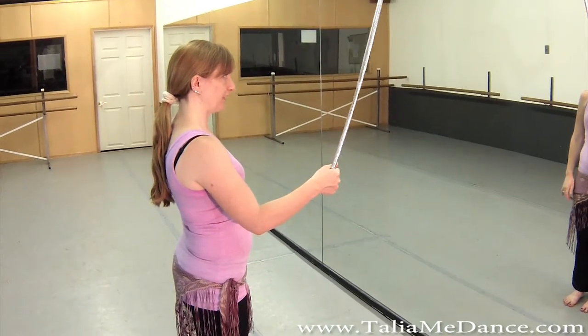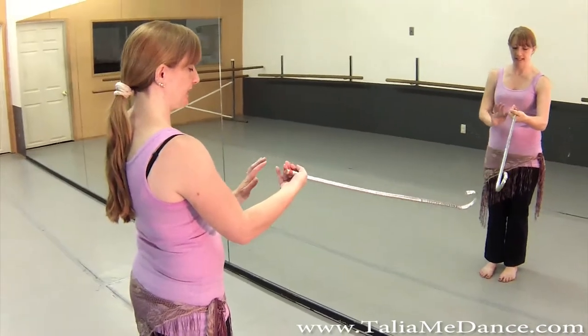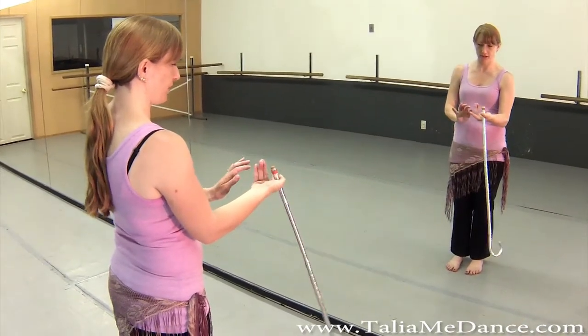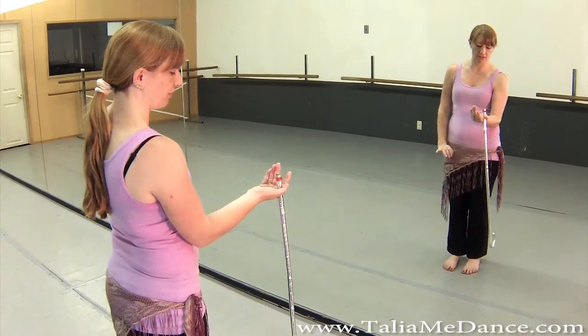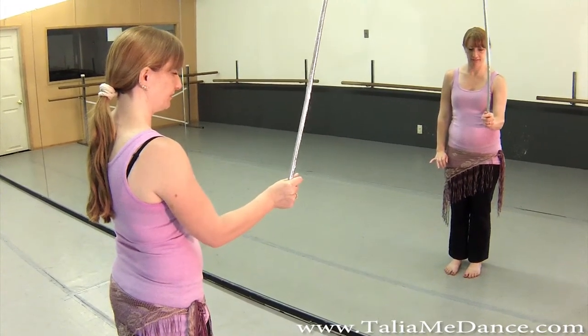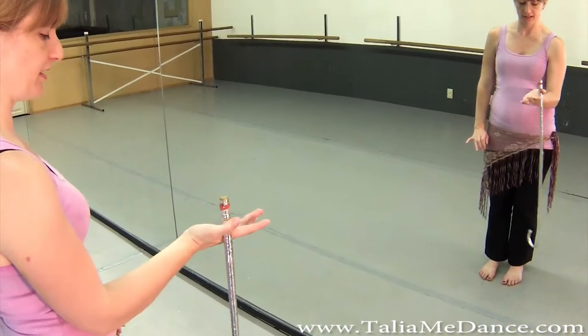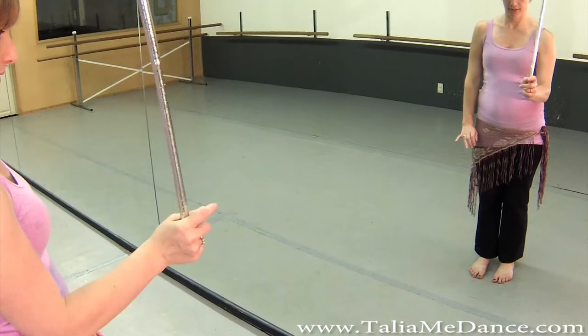We're going to tilt the cane forward, and as you do, you're going to let the pinky and the bottom fingers go — so you're just kind of holding onto it with your thumb. Then you're going to pull it back up with the thumb and grab it with the fingers again. So again, come forward, hold it with your thumb, pull it up.